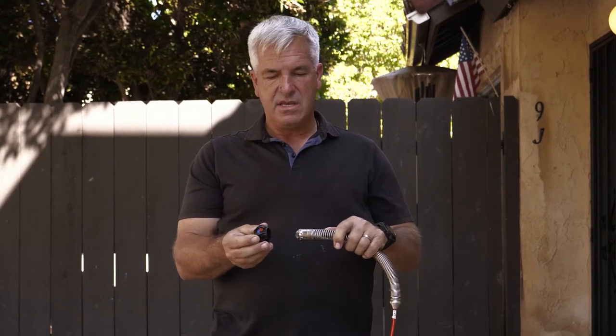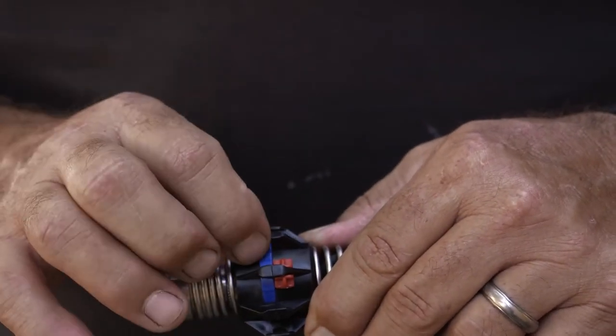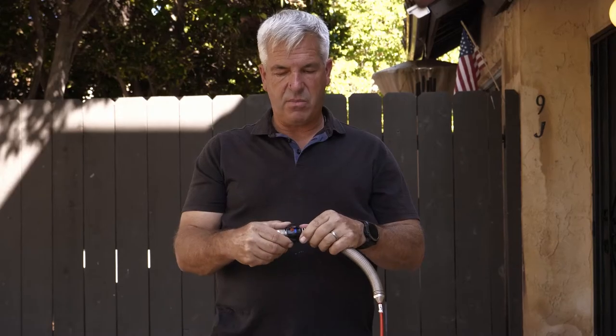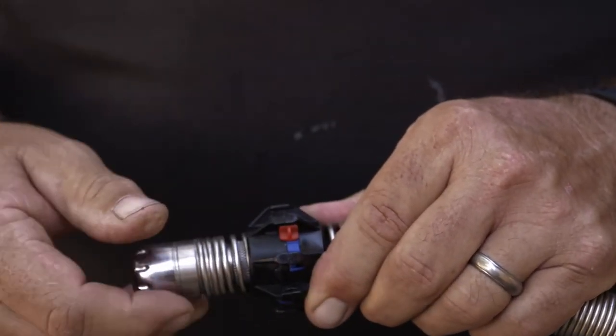I'm going to show here how to simply put these on and connect them. Simply by sliding this on, you have red and blue clips. Push the blue clip down first, then slide the red tab across to lock that in place. Spin the ball guide, push the blue one down and then the red one back across.